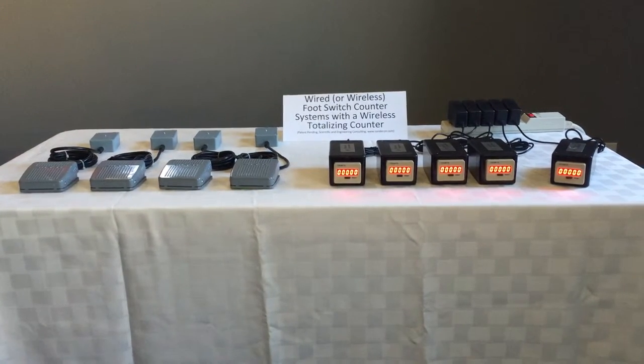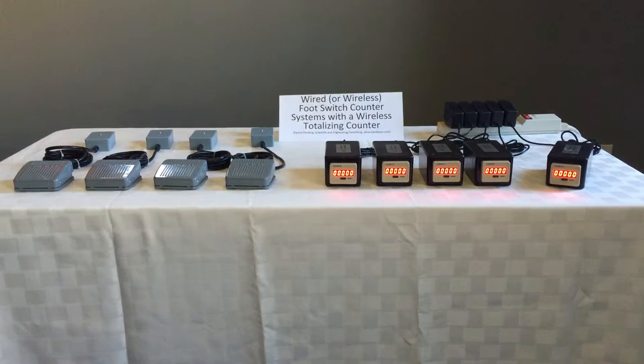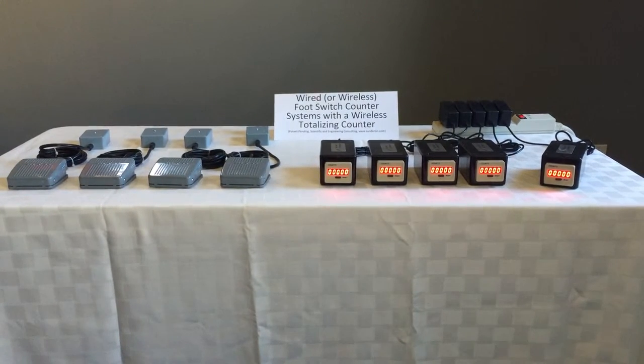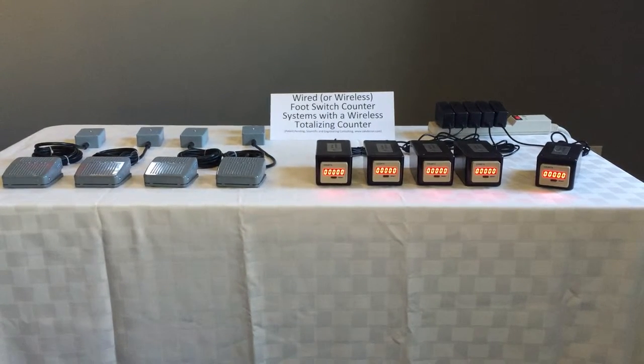In previous videos, we demonstrated single and dual foot switch counter systems where the foot switches and counter displays were connected by cables, and wireless foot switch counter systems where the foot switch communicates wirelessly with the counter display.